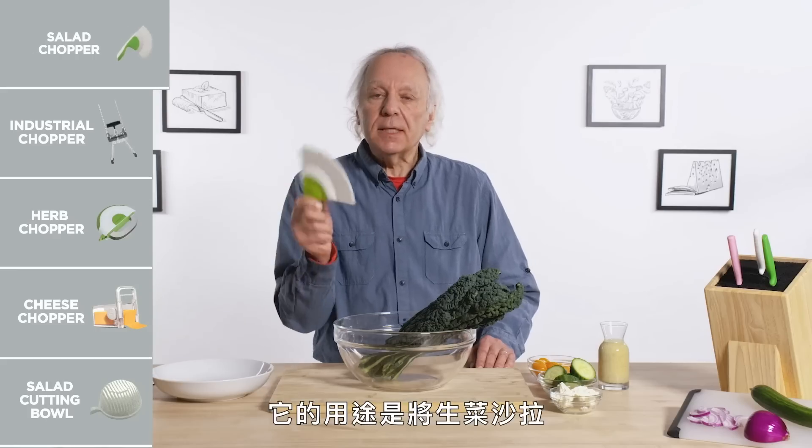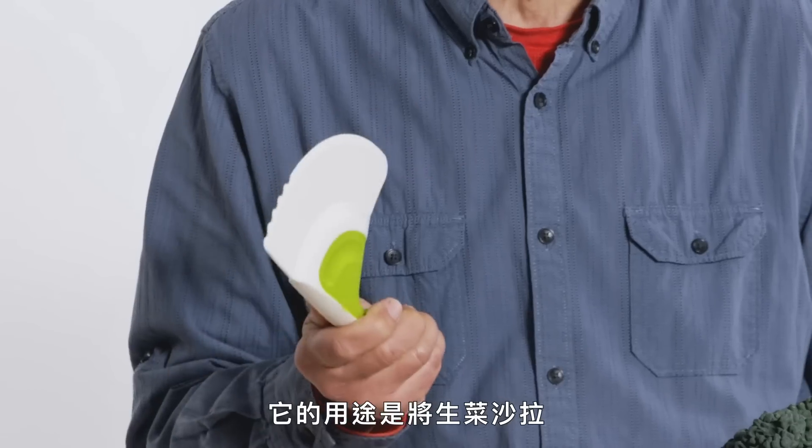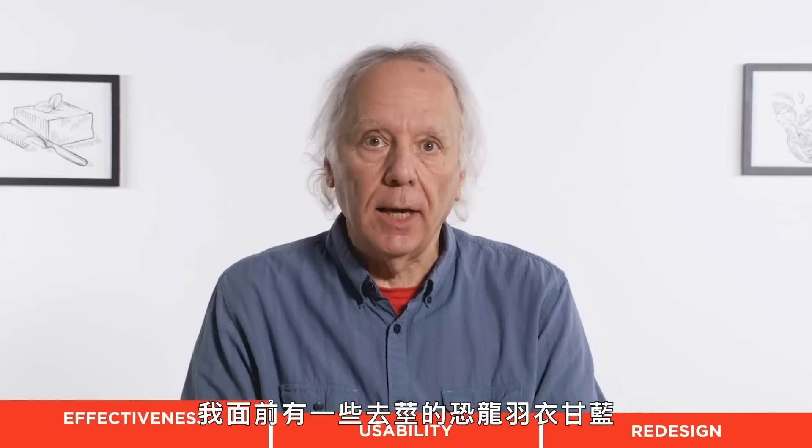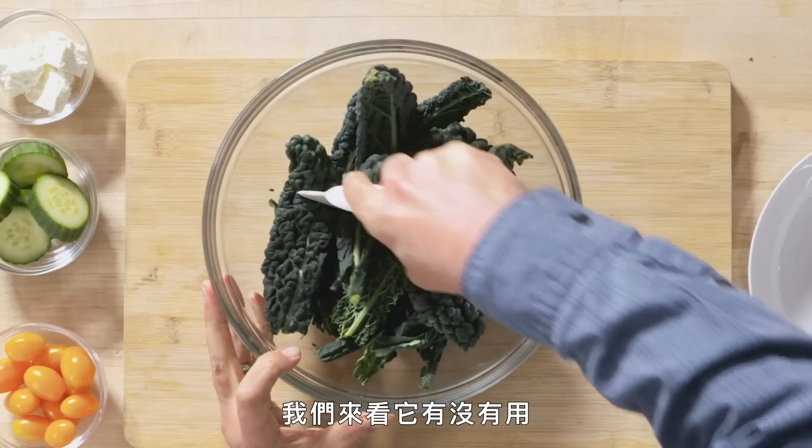Salad Chopper. Its purpose in life is to turn a tossed salad into a chopped salad. I have some mostly de-stemmed dino kale and some roasted garlic Caesar salad that's going to top it all off. Let's see how this goes.